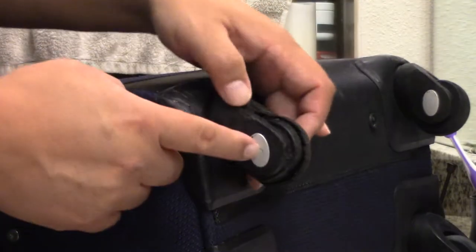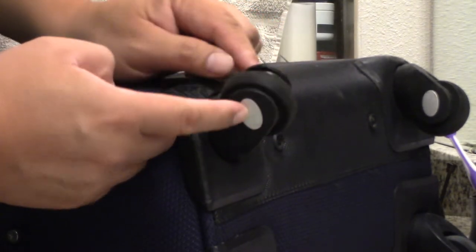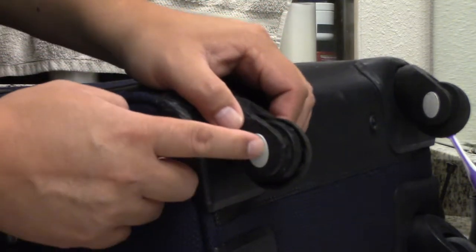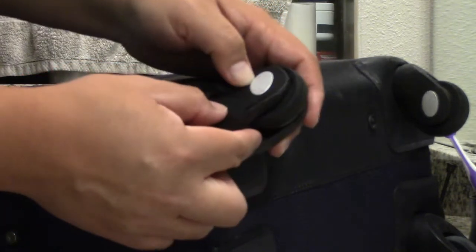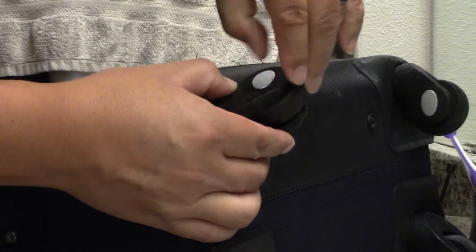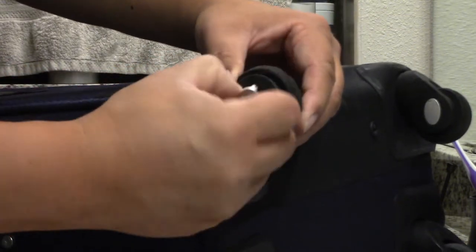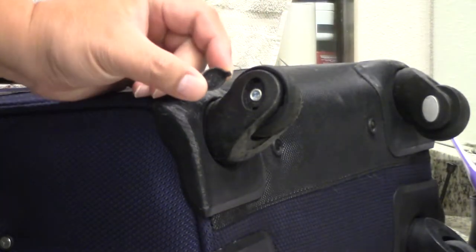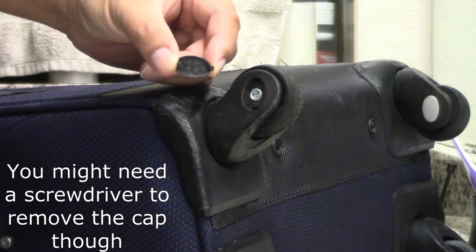So the first thing we have to do is get the little axle pin that runs through the wheel. We need to remove that axle pin out of there. So we have to pop these things off. Looks like there's a little bit of space here — I can just pry that off. And that just pulled out quite easily.